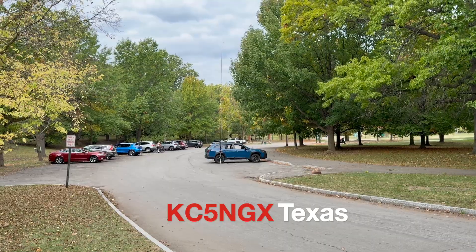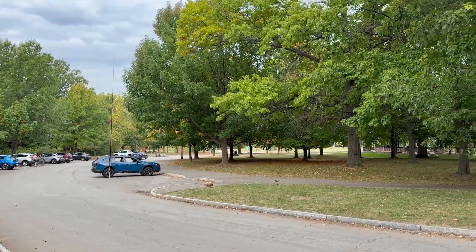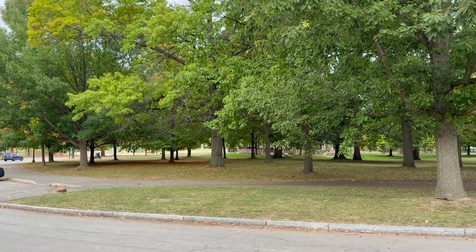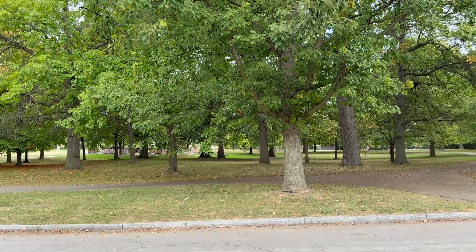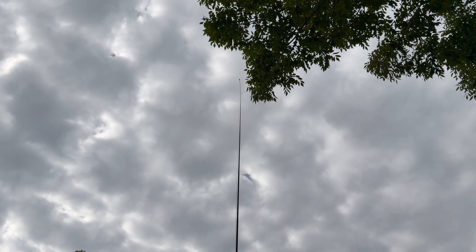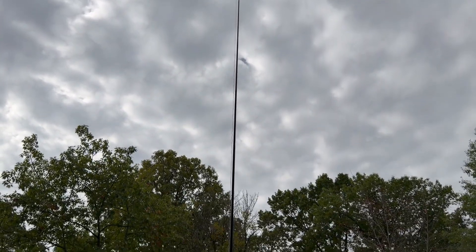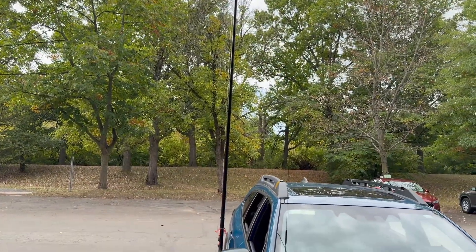Kilowatt Charlie 5, November, Golf X-ray — you're about 5-9 into Waco, Texas, booming signal. Thanks for the signal report. You're the first contact on this antenna. I just made it. It's a speaker wire fed with a 4-to-1, and it's pretty much just a random wire without a counterpoise that I'm trying out today. It's working great for you.